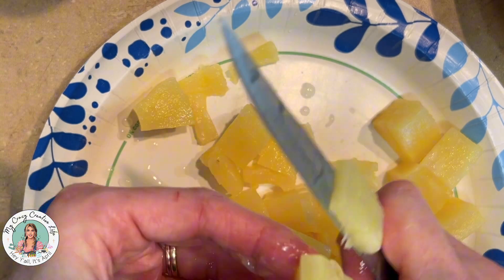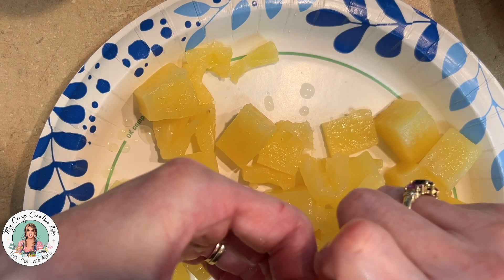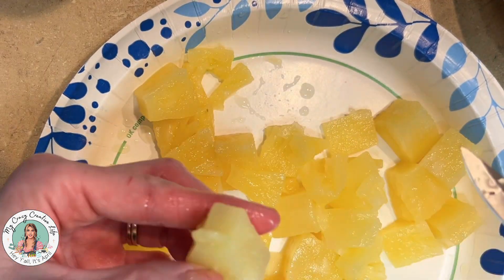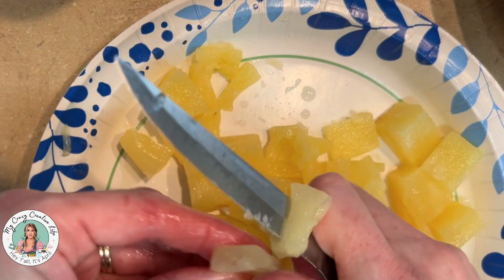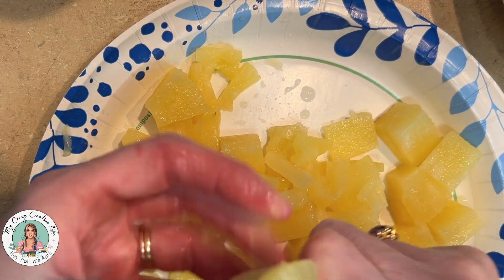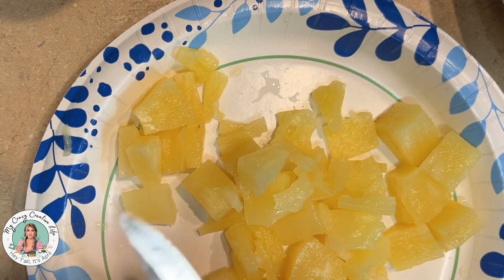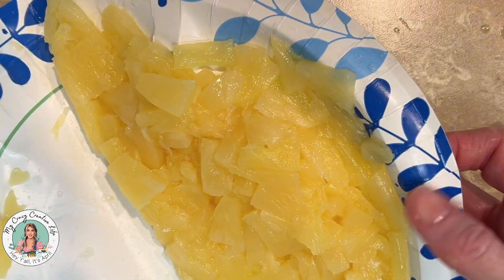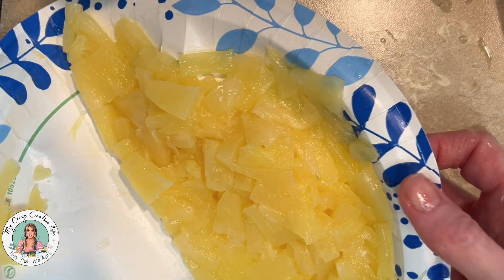I decided to go ahead and stick the jello in the fridge during this phase, but be careful — if it gets too cold it will start jelling up, so keep a good eye on it. Since I had my pineapple on a paper plate, I folded it like a taco and squeezed out the excess juice. If you're using tidbits or crushed pineapple, put them in a strainer and let them drain really well, then squeeze out most of that juice.